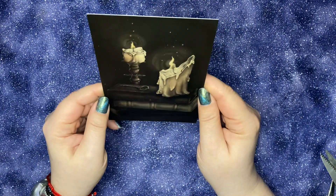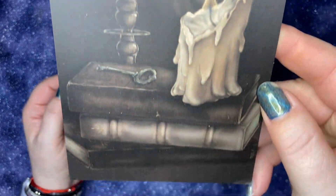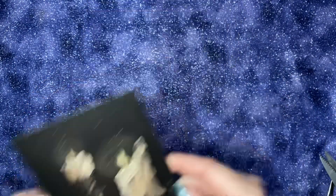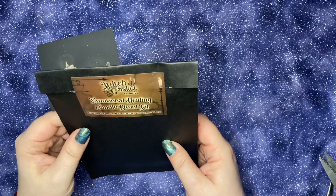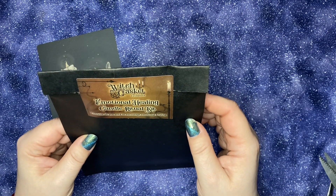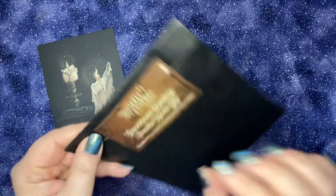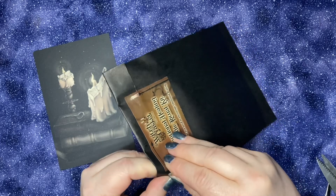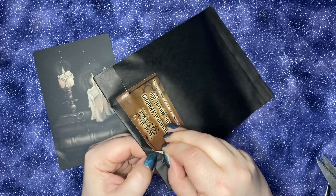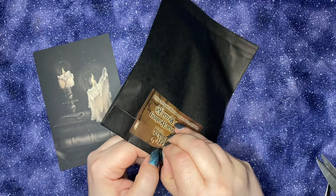Off to the side, here is our art card. And the first thing we see is the emotional healing candle ritual kit. It contains all you need to encourage emotional healing. It's an interesting theme that has come up a lot recently.